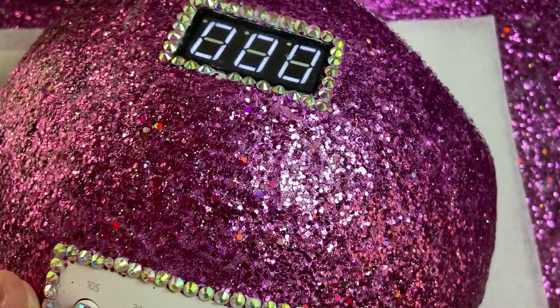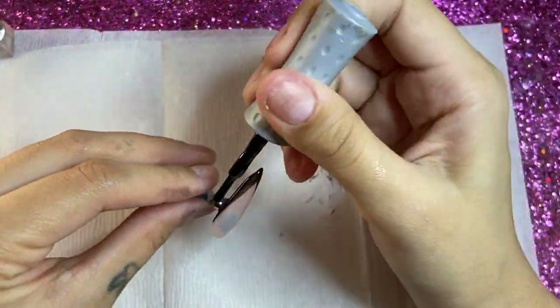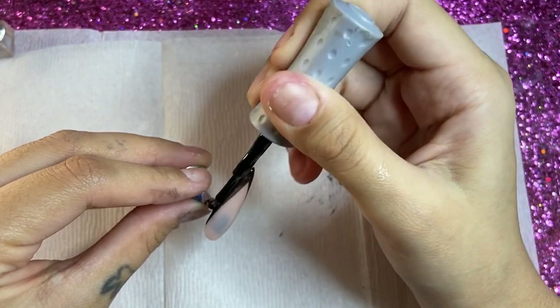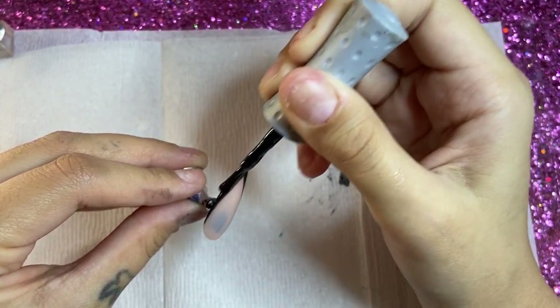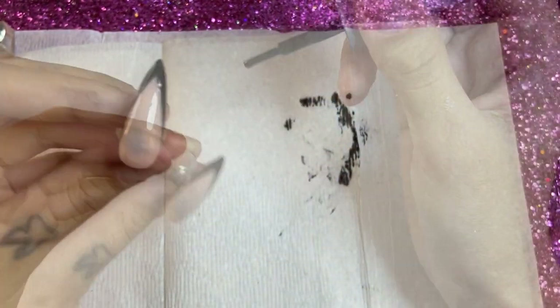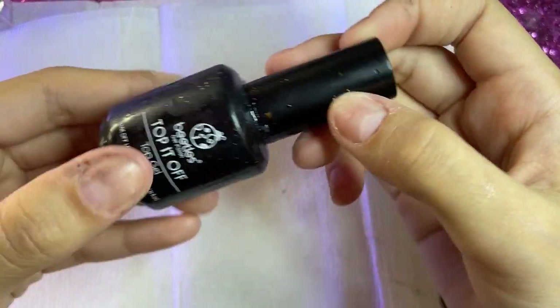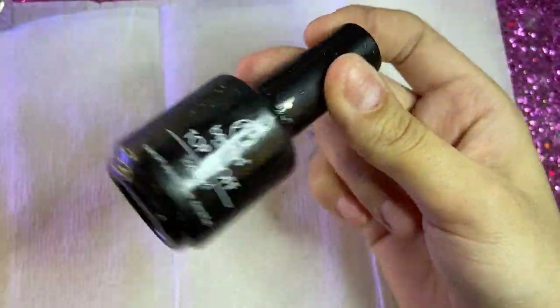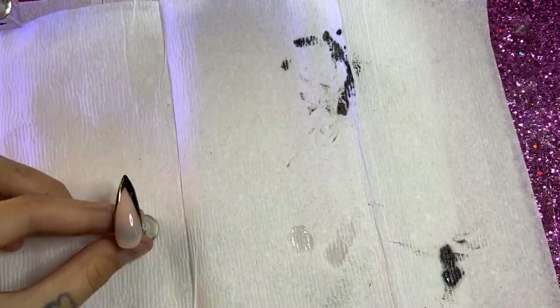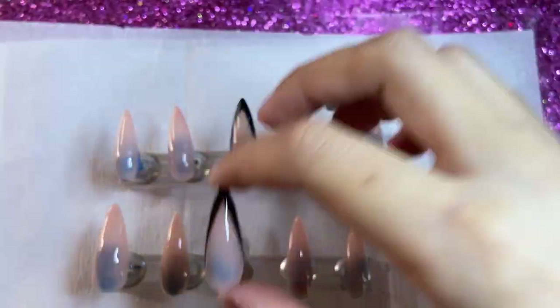When we take it out, we're going to do another layer of the black Liquid Vinyl color, then put it in the UV lamp again for 60 seconds. When we take it out, this is what it should look like. Then we go over it with my favorite Beetles no-wipe top coat and put it in the UV lamp again, and then we're going to begin with the Playboy Bunny design.